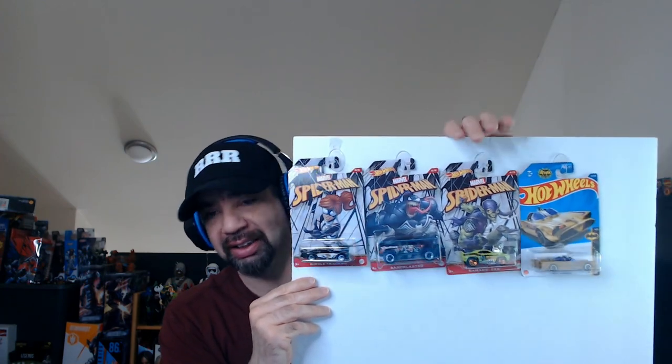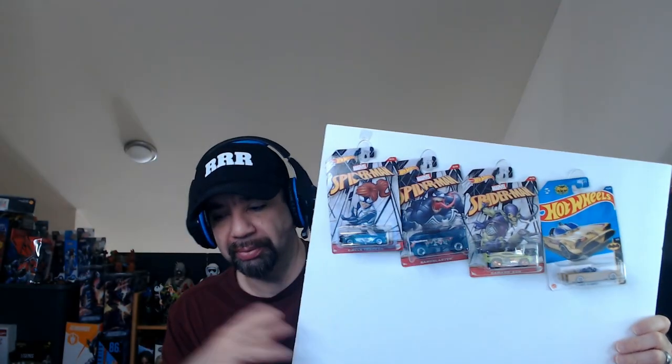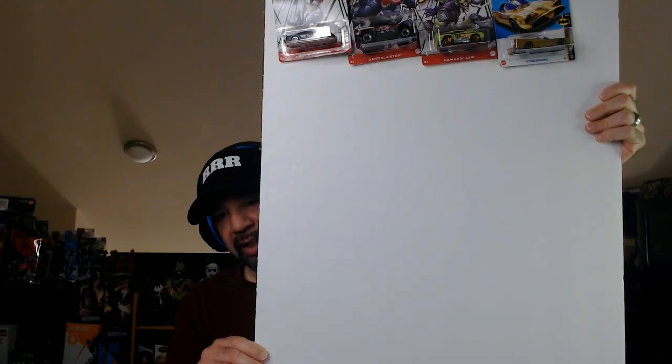I kind of randomly placed them to see if it would work, so I didn't space them perfectly as you can see. Four across is probably the max per row. They will sway a little, but if you have limited room and want to display them versus throwing them in a box, I think this is a quick fix. I think you can probably fit 16 on here — let's see how many we can fit.